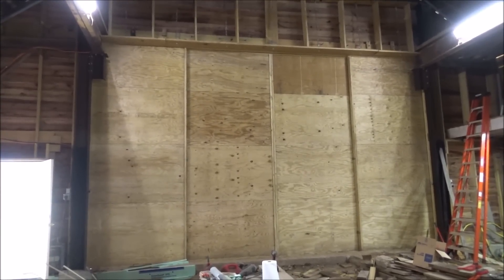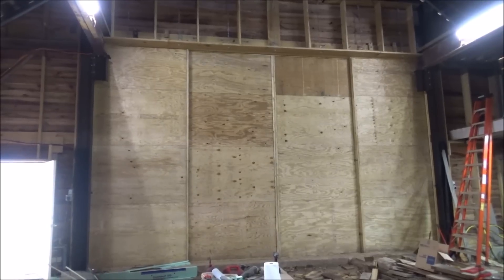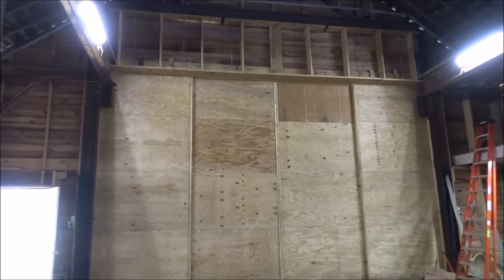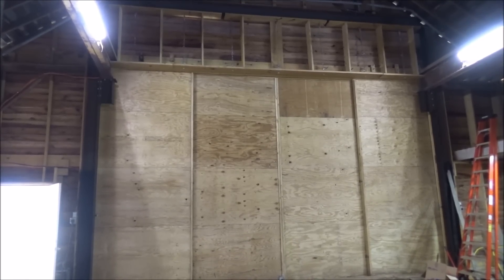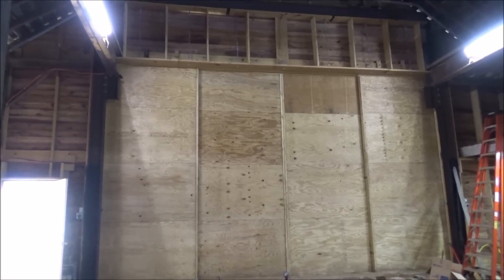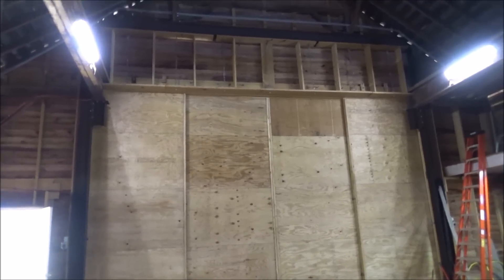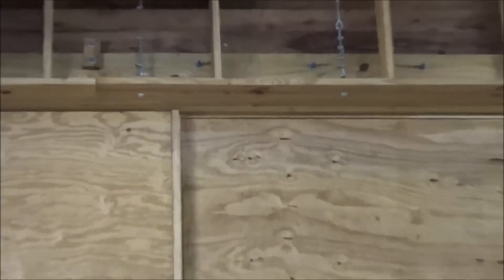This is what the doors look like on the inside now that they're completed. As you can see, the cable's up there supporting the header beam, so over time this shouldn't settle down — the doors ought to stay put. They're well attached, bolted through the wall up there. You can see the bolts coming through the wall and the cables and the header beam.